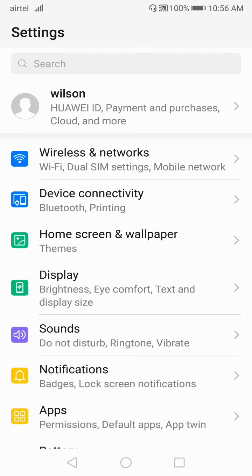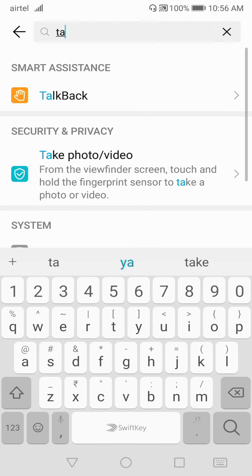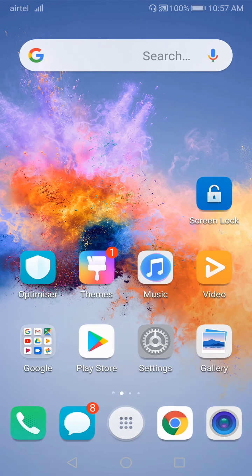If you are facing a different interface, click on the search button and double tap. Type 'talkback' in the search, go to TalkBack, and disable it as I have shown you. That's it — this is how you can unlock your phone if you are stuck in TalkBack mode. I hope this video is helpful. If it is, don't forget to give a thumbs up. Thanks for watching.